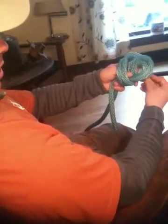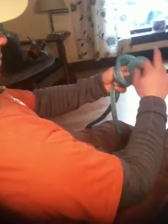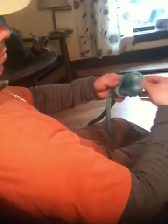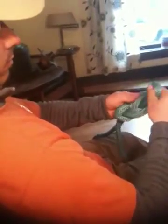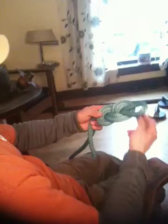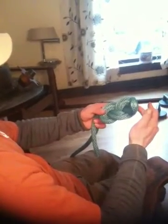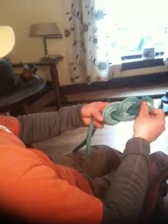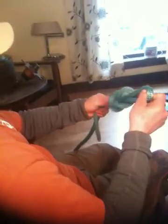You are then going to take that bite and come through that hole. Make sure everything is staying nice and flat — this will allow you to dress your knot. A dressed knot is a safe knot. Once everything is nice and flat, you'll take the top rope on the top and lift up, and the bottom rope on the bottom and push down and pull tight.